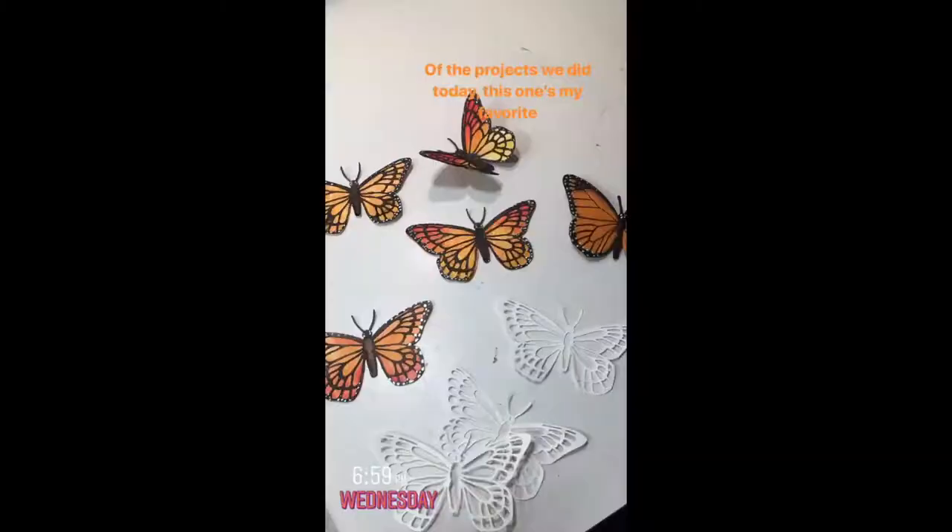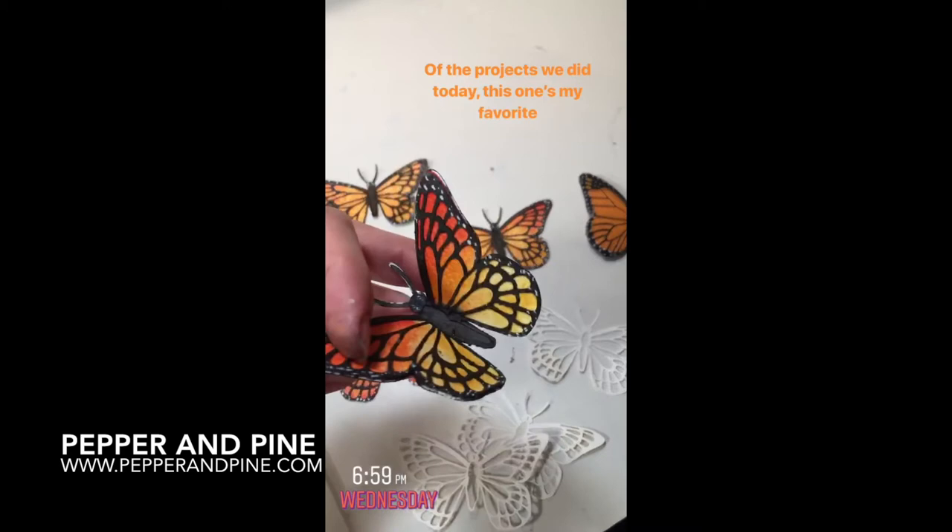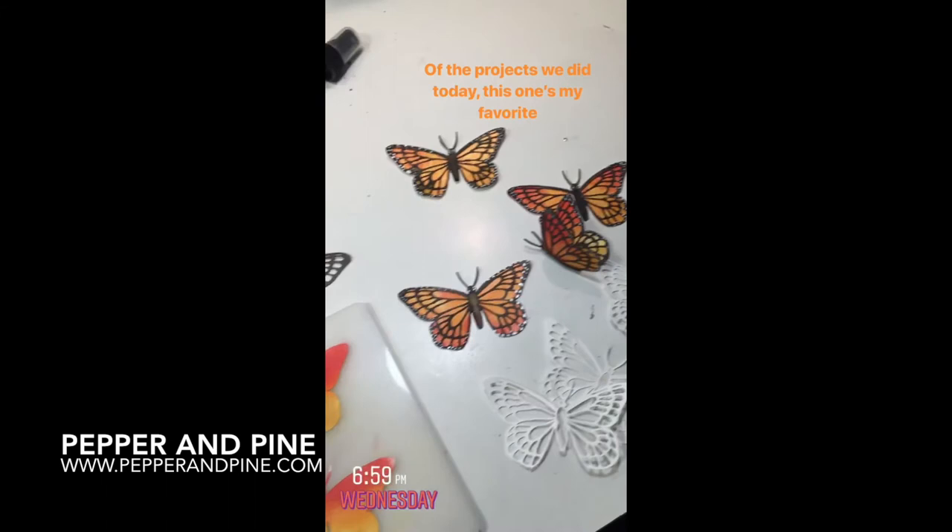If you want to see some of the other projects we're doing with our butterfly unit study you can tap on the screen right now. I've also left a couple other playlists that might interest you with our nature and spring units, and if you want to see what we're doing on a daily basis don't forget that you can find me on Instagram at pepperandpine.